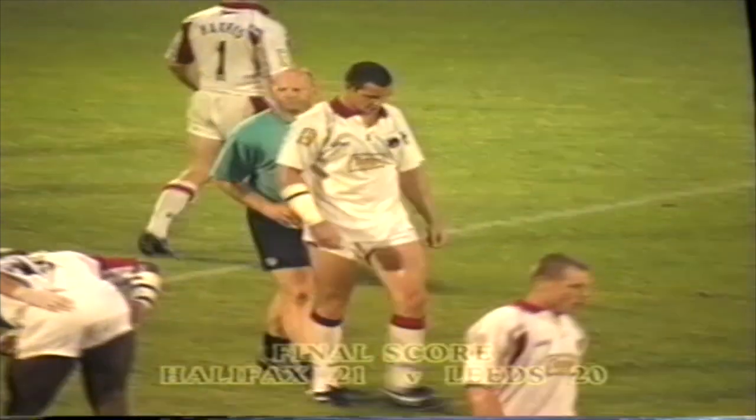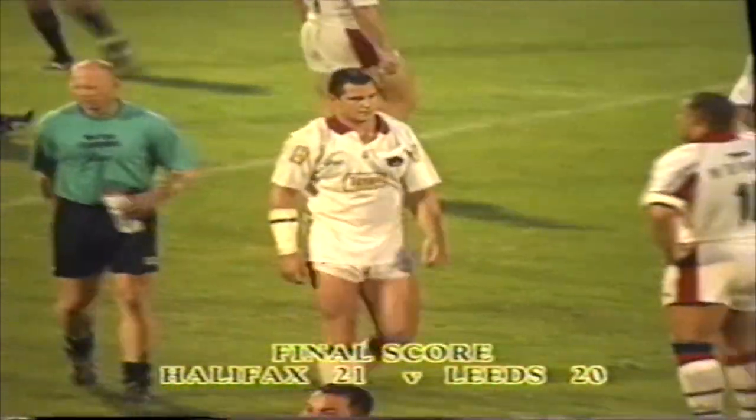Here at the ground, Leeds are down to 12 men.